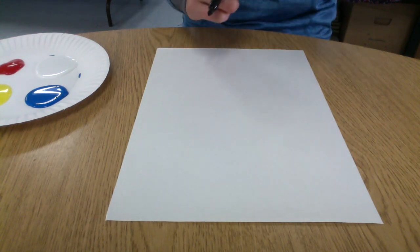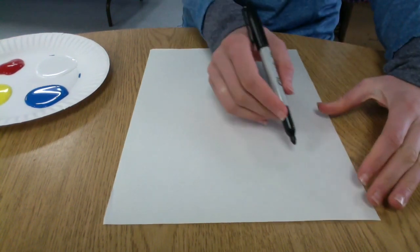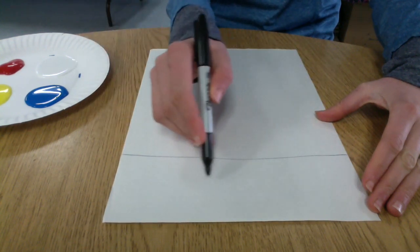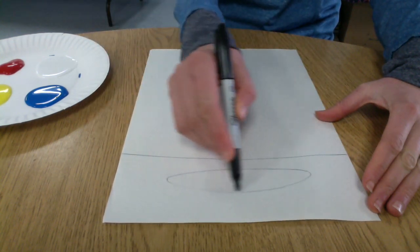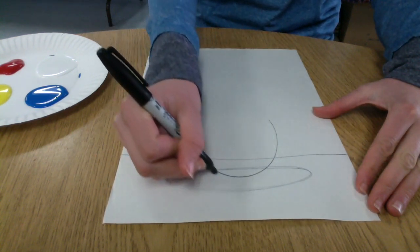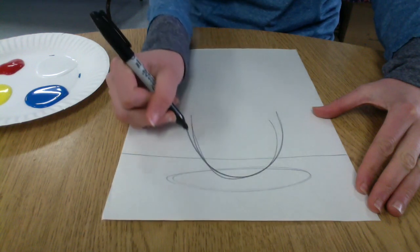We're going to use the knowledge that we gained last week about color mixing to make a fun and crazy mug painting today. I'm going to start by making a line where my table is going to be, and then I'm making a really long flat oval on that table — that's the saucer that my cup is sitting on.